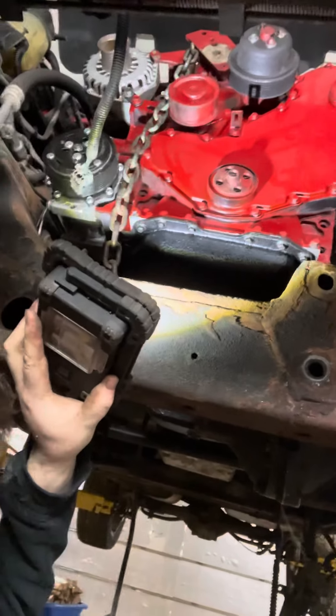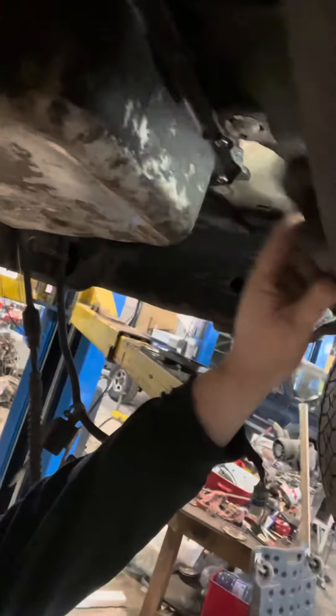All right guys, got a little 4BT update going on here. We have the engine mounted in — it's sitting down on the engine mounts. Transmission is bolted up. You can see in here the converter can spin, so everything's free in there and the holes line up.